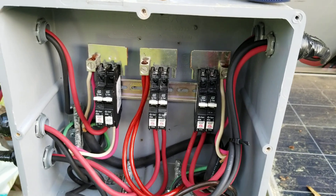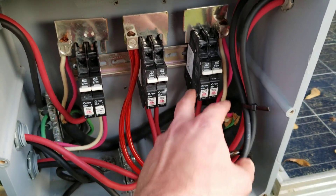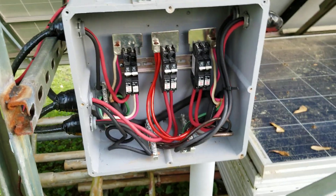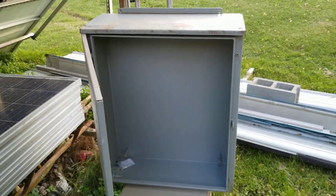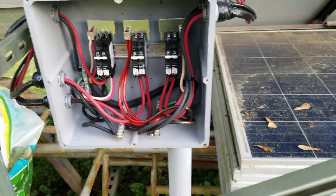I've never had an issue with these Midnight DC breakers — 150 volt rated, well worth it. And yeah, that's the new plan: we'll put this big box right here. That'll be fun to do.